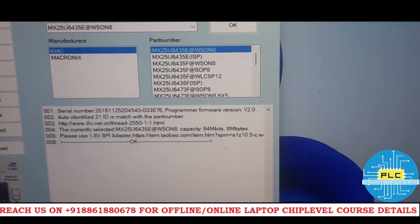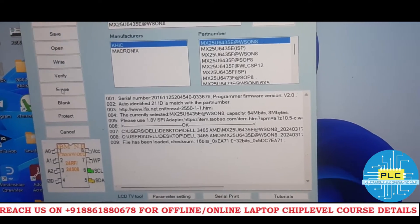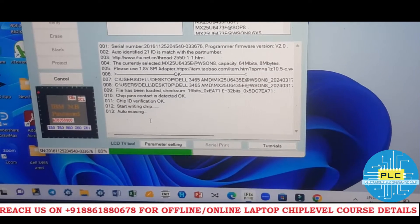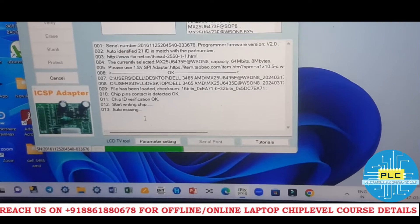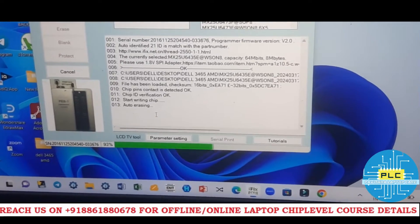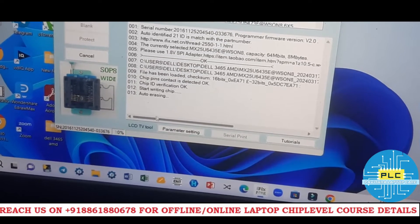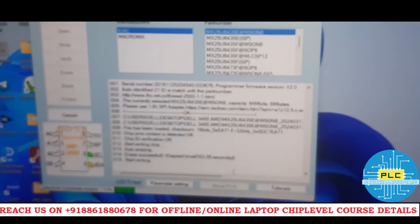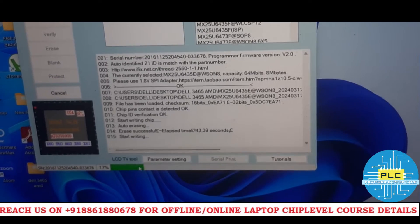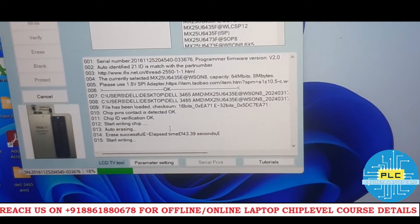The MX IC got deleted, so I'm trying once again to write. Opening the same file I copied. Let's see if it will complete. It's auto-erasing but taking a long time — the same as last time when it eventually gave an error. So the MX IC is not cooperating. We don't have luck with it.